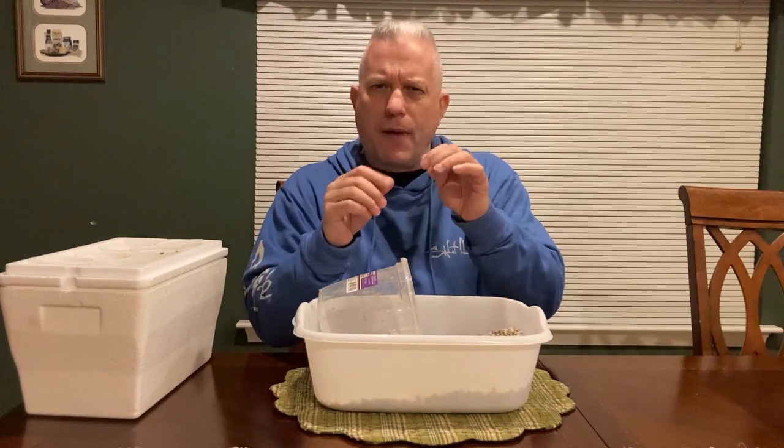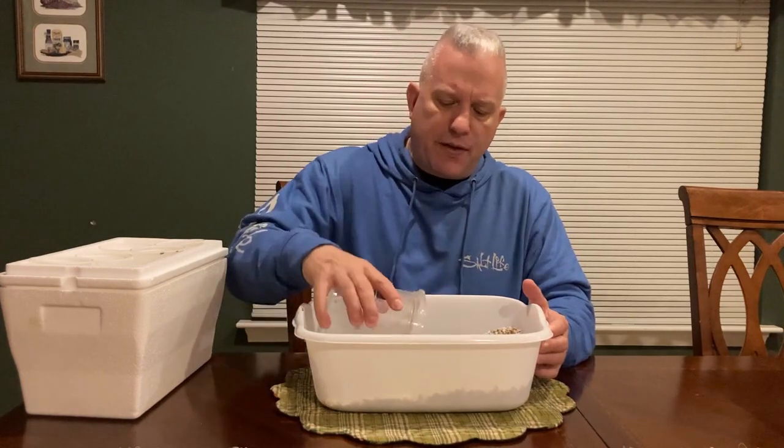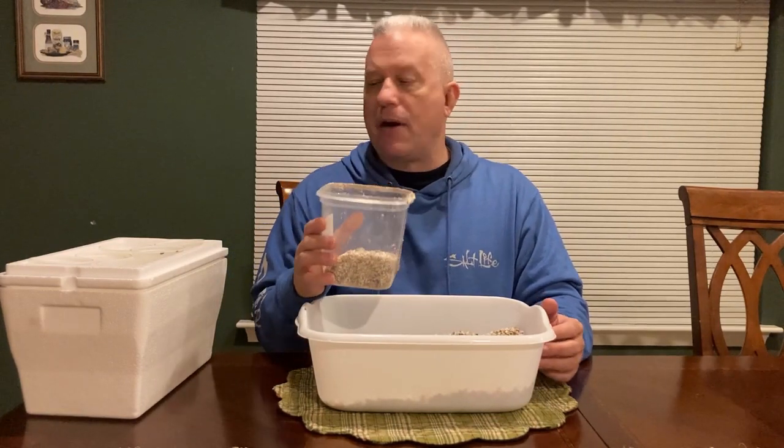Let's talk about growing medium. What I like to use for radishes is a 50/50 mix of perlite and vermiculite. I put it all in a five-gallon bucket with holes in the bottom, filled it with water and let it drain — that removes all the fine sand-type particulate, leaving just the coarser material. We're going to fill the cups about halfway.